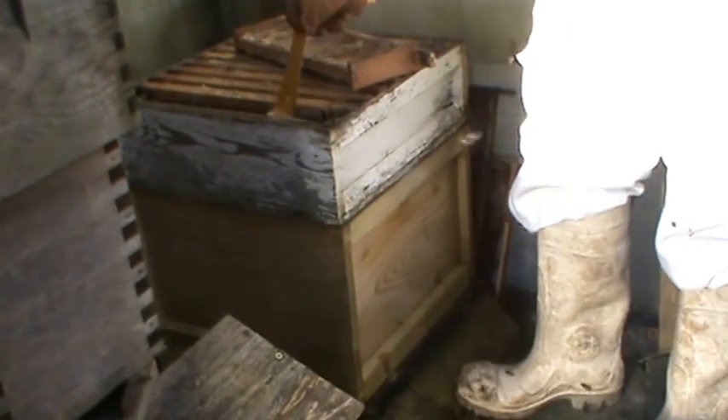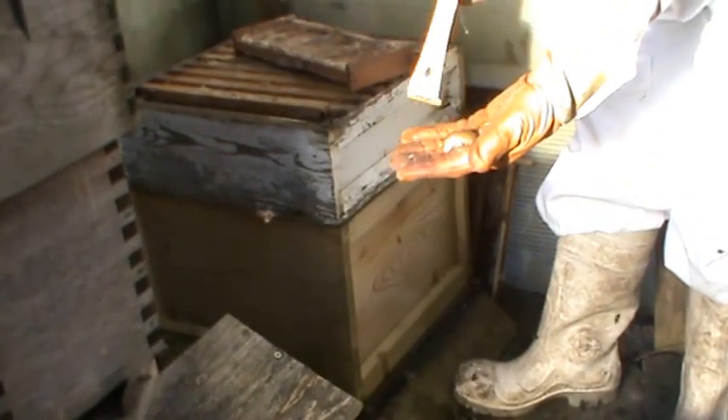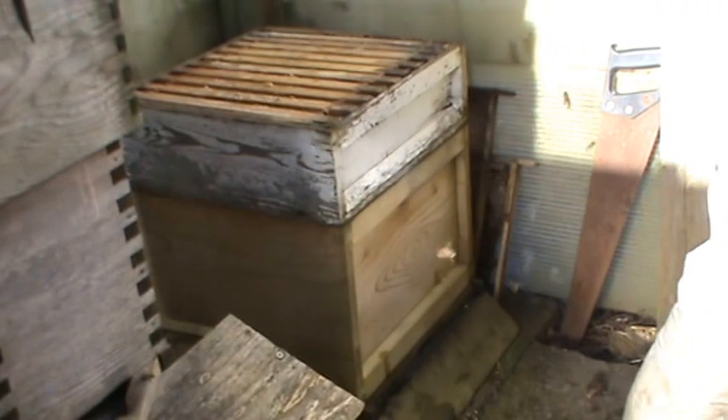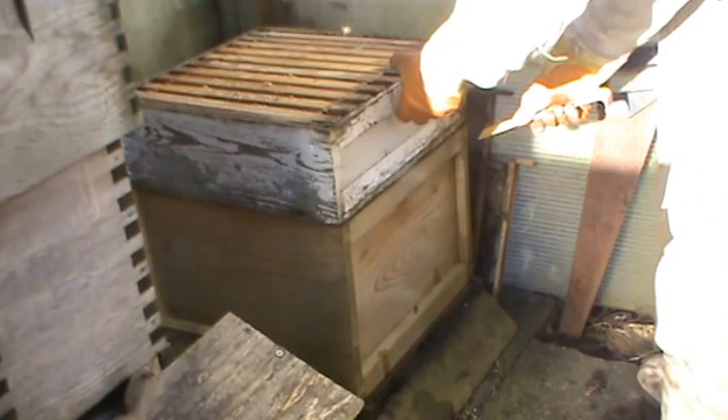I've got a slug. You do get slugs that tend to overwinter themselves in the beehives. Sometimes you get mice and things like that, but with a little entrance you shouldn't get any problems.